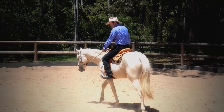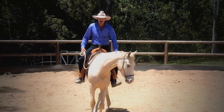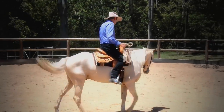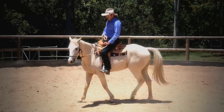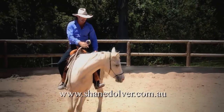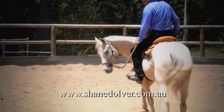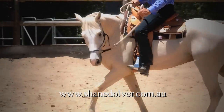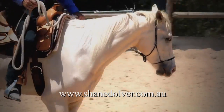When the nose comes up there are issues — lead changes, getting flex into the next circle, and so on. I want this horse flexed, keeping my hand down near my knee to encourage that head down and get the flex. If he starts pulling, I lock my hand down, tap him, and use his energy to get the softness.